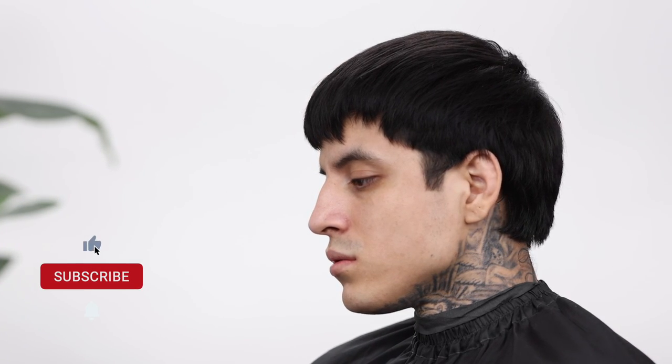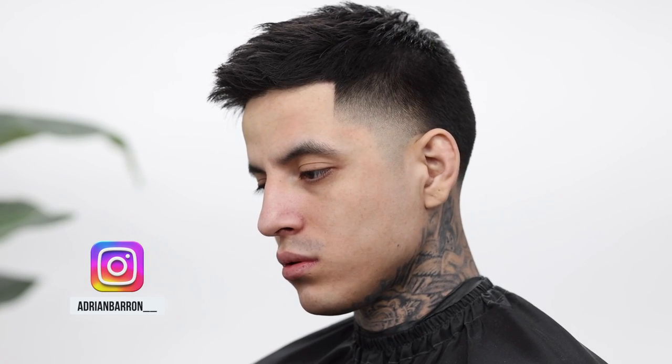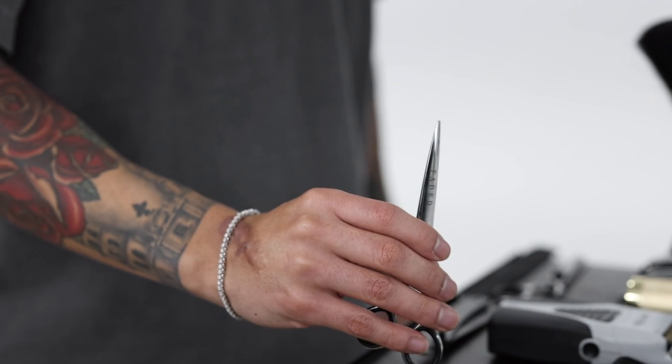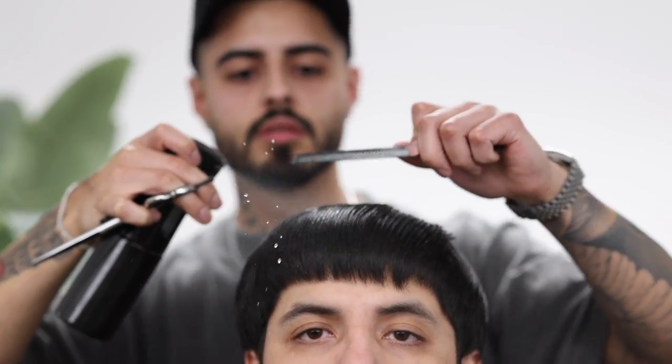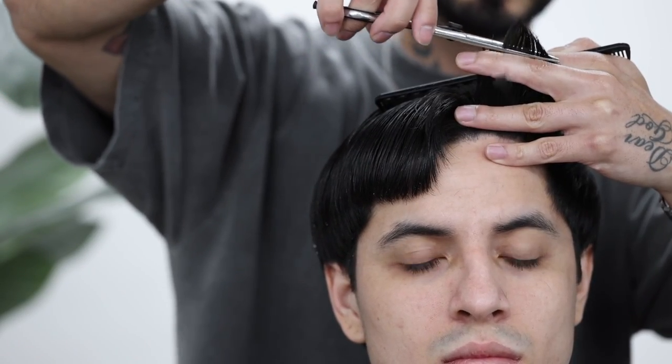Welcome back to another tutorial guys, we got a beautiful transformation here for y'all today. If you're new to the channel, please go ahead and hit that subscribe button as we do drop tutorials here on a weekly basis. All the steps to this haircut will be in the description down below. These are the winners to last week's giveaway — congratulations guys! By now y'all should have got a DM from me asking for y'all's Cash App so I can send y'all $150 each. Thank y'all for the continuous support and I hope y'all are enjoying this holiday season.